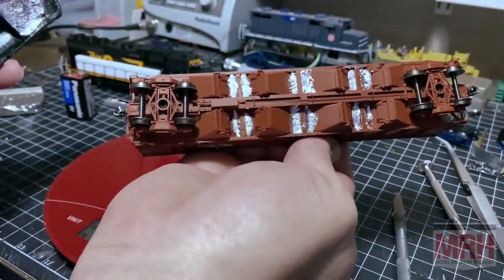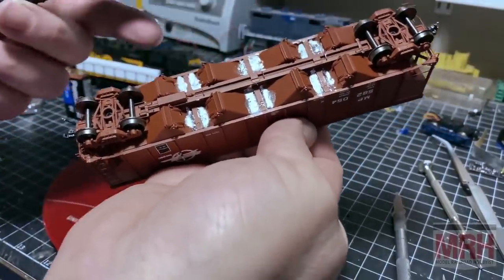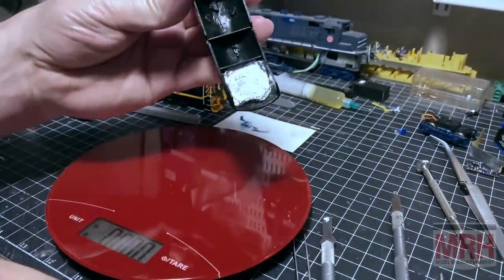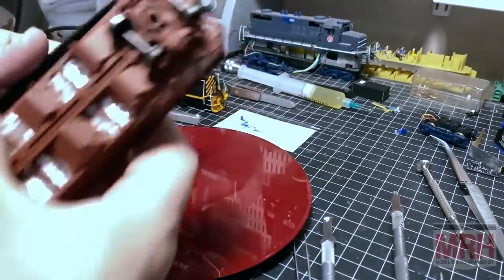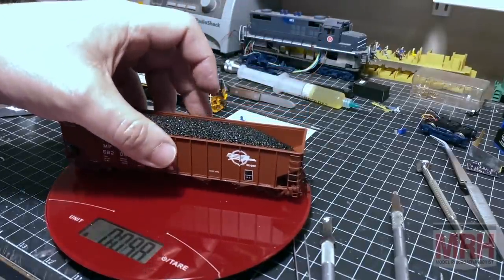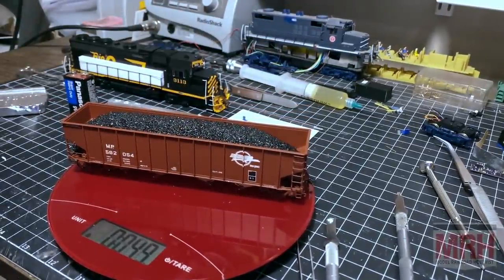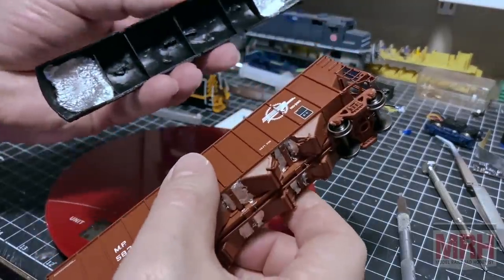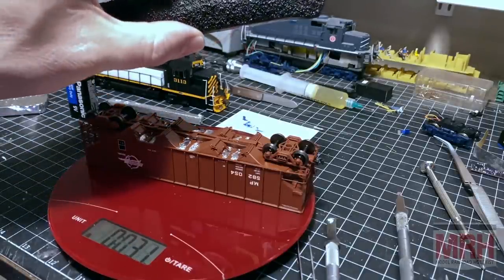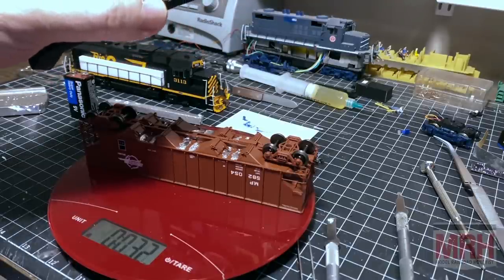After adding the weight to the bottom — which like I said wasn't going to add a whole lot — I did also put a significant amount of weight on the inside of this coal load. So now we're going to put the two together and measure it just like we measured originally. We come up to 4.9 ounces — that's a significant increase over what we did before. Most of this weight was inside the coal load, but the empty car now weighs approximately the 3.1 ounces we measured before we put in the coal load weight.